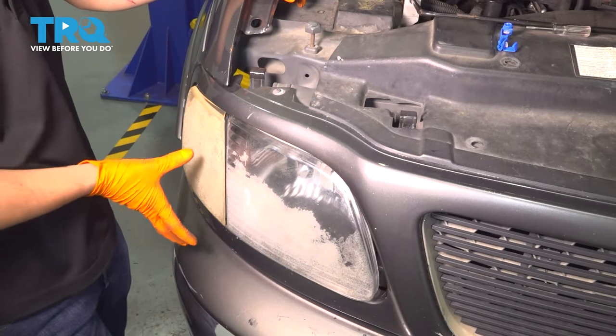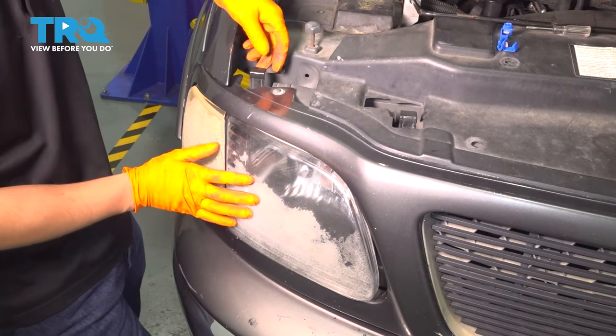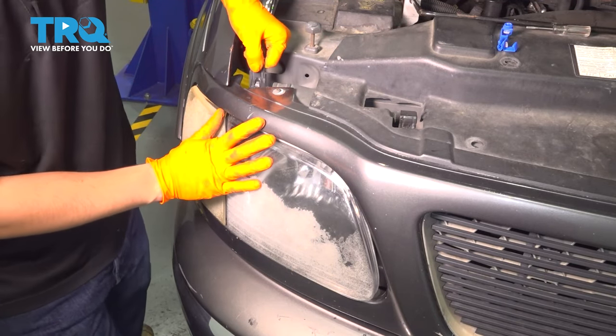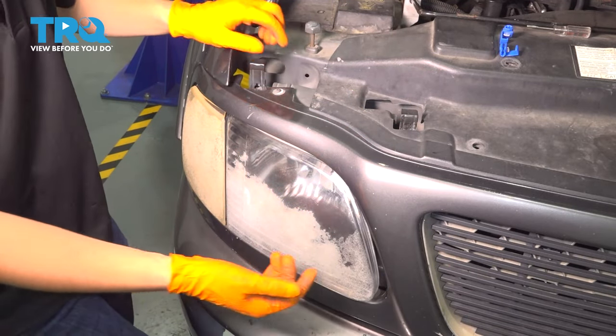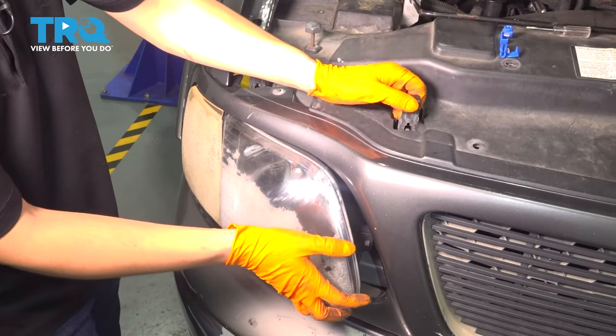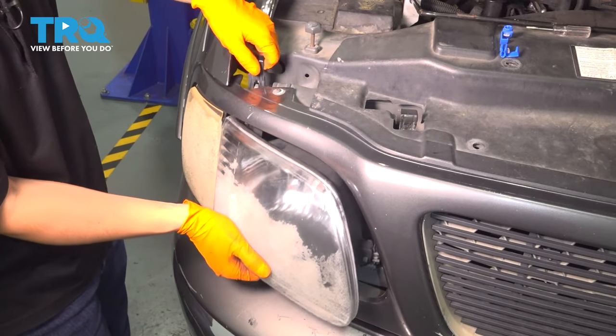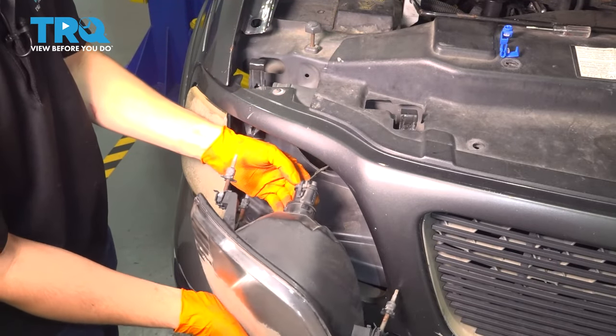To replace this headlight and parking light or turn signal assembly, we're going to pull up on these two tabs up top here. They kind of slide out and unlock the headlight, which has three pins that slide through the body. As you try to pull the headlight out, wiggle on these locking tabs — sometimes they grab back onto the pins and you won't be able to pull the headlight out.